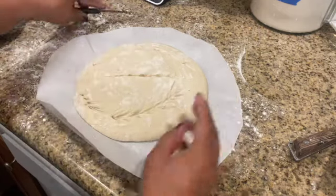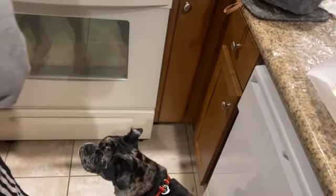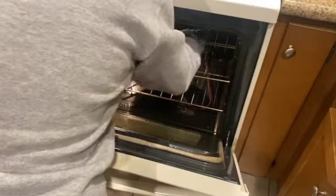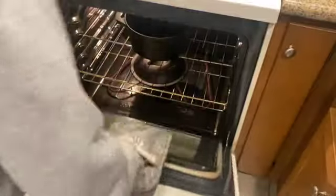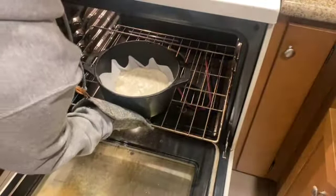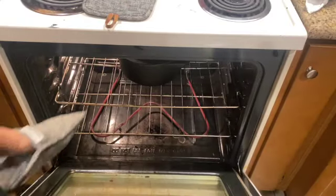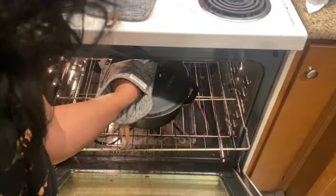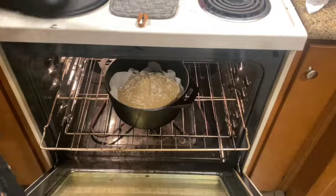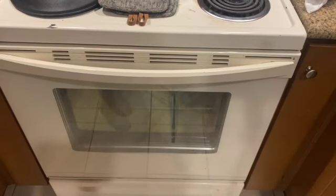My beautiful assistant is going to open the oven for me, but first my dog is going to get in my way. Come on, guys, get out of the kitchen. Just pull the rack out. There's a lid on — the steam is trapped. Set a timer. Put it in the middle and you'll drop the temperature down to 325°F and cook it for another 10 to 15 minutes.